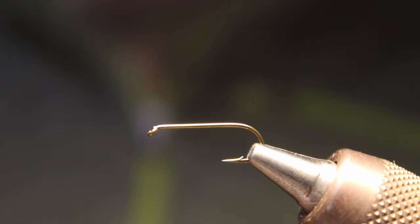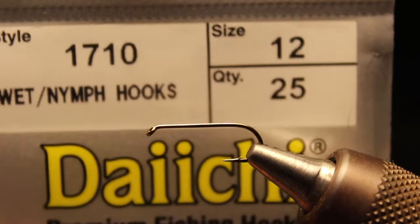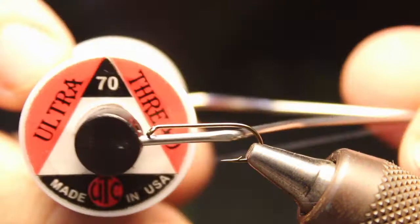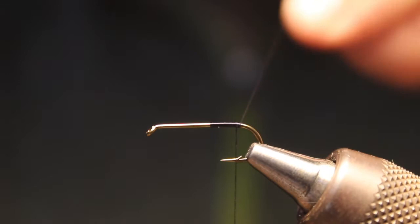How's it going everyone, this is Dave from wetflyswing.com. Today I'm going to tie a picket pin, an old classic wet fly. We're going to use a Daichi size 12 1710 to get started, and some 70 ultra thread. We're just going to wrap back to about the barb — that's where we're going to start the tail.